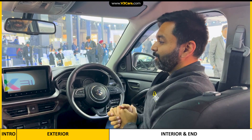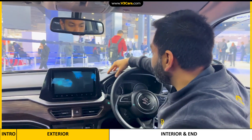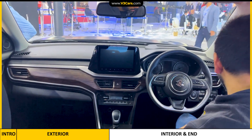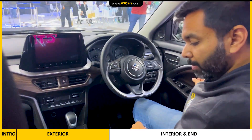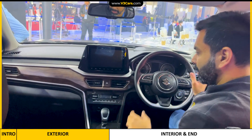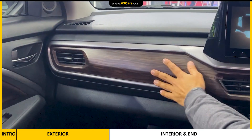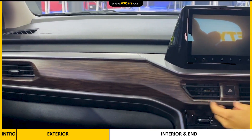This is the interior of the Brezza. Brezza already has a dark theme in the interior, so you get a black dashboard — it's an all-black finish with some brown detailing everywhere. For example, the door trims are brown and the upholstery is a brown-black theme. But in this particular car, there is some accessory. If you look at the dashboard, there is a wooden finish done in brown.